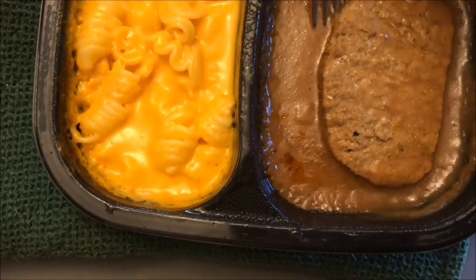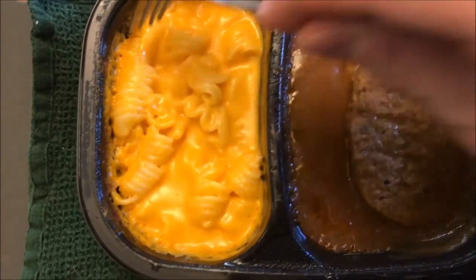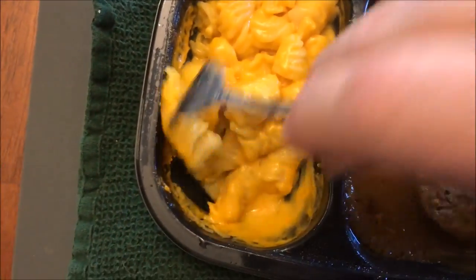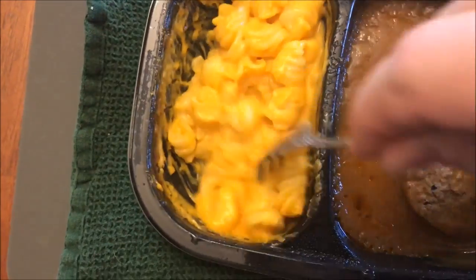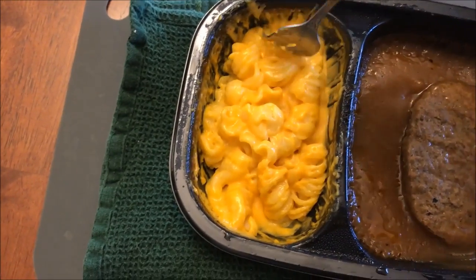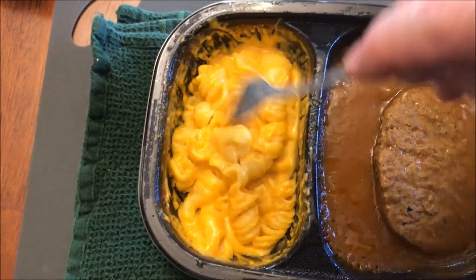All right, here it is out of the microwave. There are two pieces of steak — there's one underneath there. The macaroni looks pretty good and the whole thing smells really good. I'm going to let this cool off because it's been in the microwave for about seven and a half minutes.